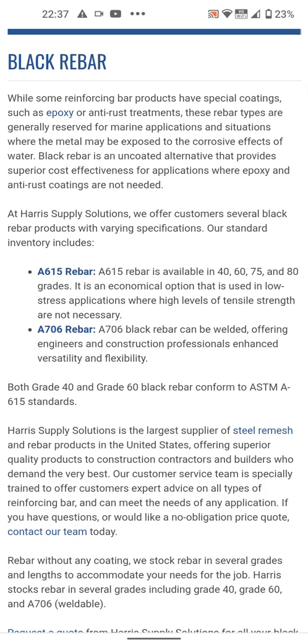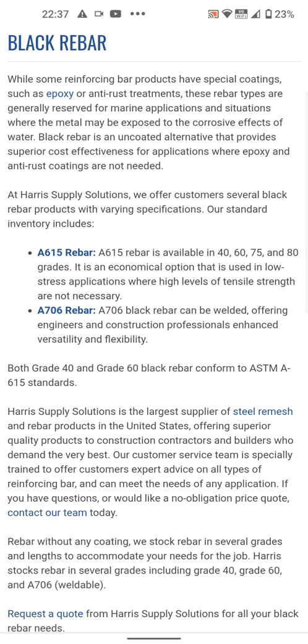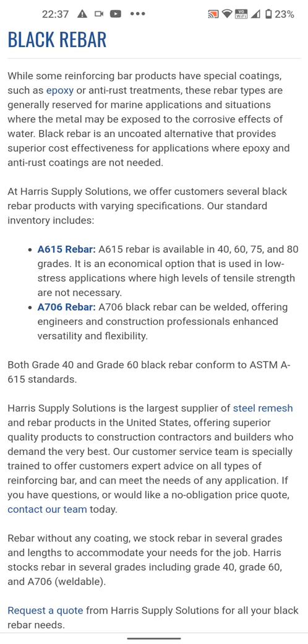So there is a black rebar — just so you guys know. It states right there that it is under A615. You see it right there? Second sentence: it is an economic option that is used in low-stress applications where high levels of tensile strength are not necessary.